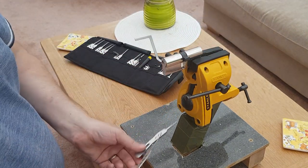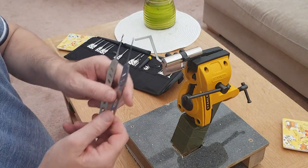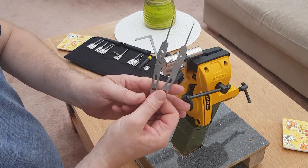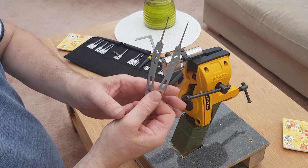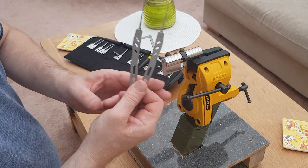That is a short EuroCylinder 5 pin, picked using a Low Lock Tools Bogota rake and a Gem No. 1 hook. Thanks for watching.